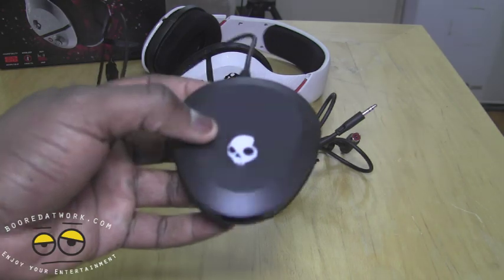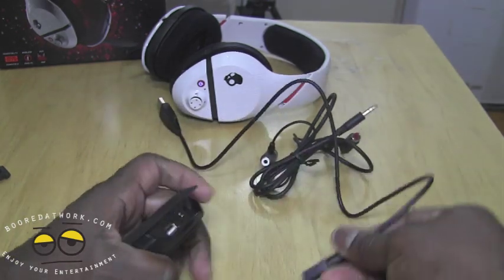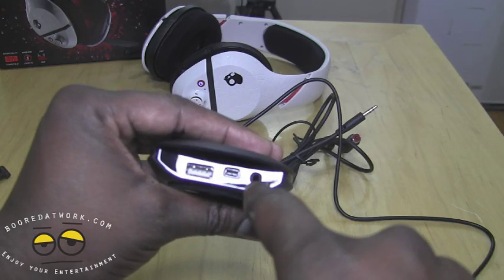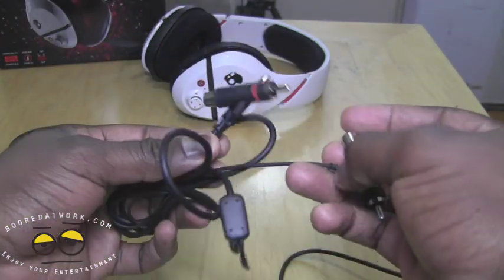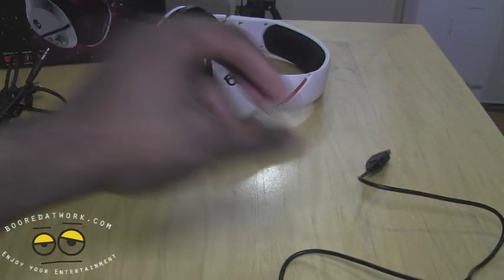You also have the wireless transmitter with a Skullcandy logo that lights up once you turn it on. At the rear of the transmitter there is a full USB port which you use to charge your headset, a micro USB input to power the transmitter, and an audio port which you use to connect audio for your Xbox 360 as well as your PS3. You also have the standard red and white audio cables with a single line that goes to the back of the transmitter.